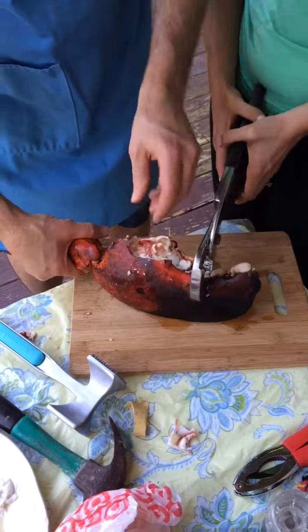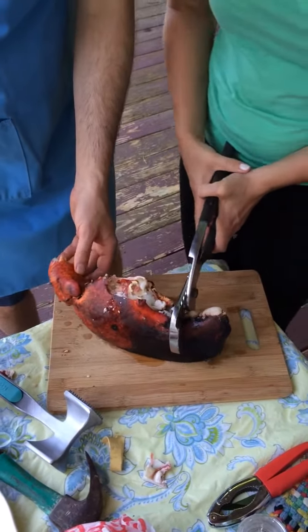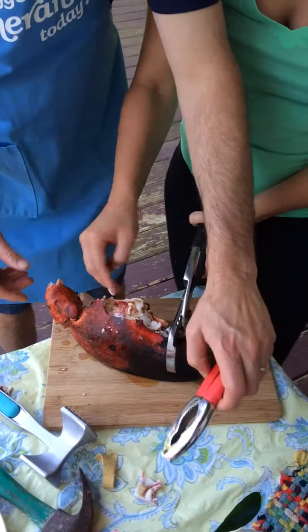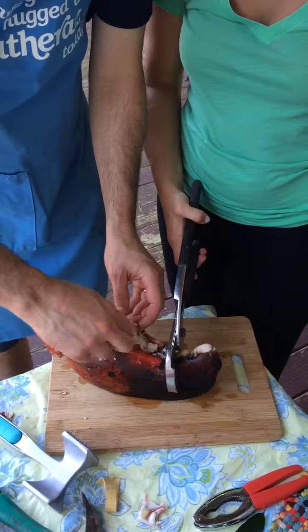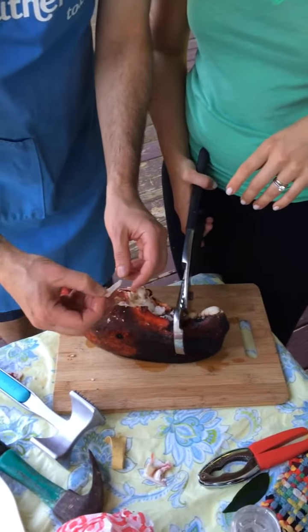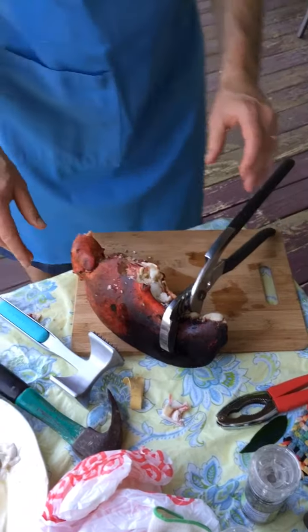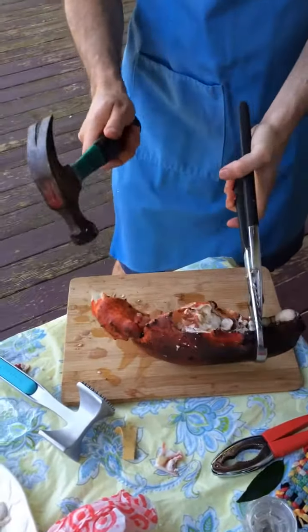I don't think this lobster ever would have died in that situation. Let's see, I'd like to get this side off here. Can we get something in there? They're scooping — should I get a spoon? Why do you need that much meat in your claw? What possible purpose could that serve? This lobster was out to get some ships.